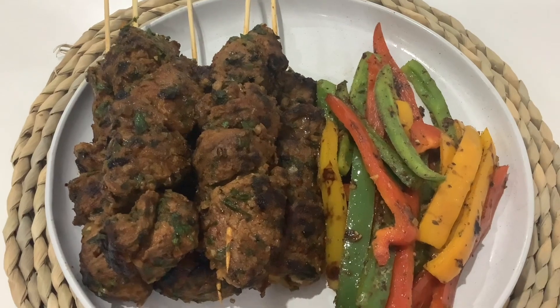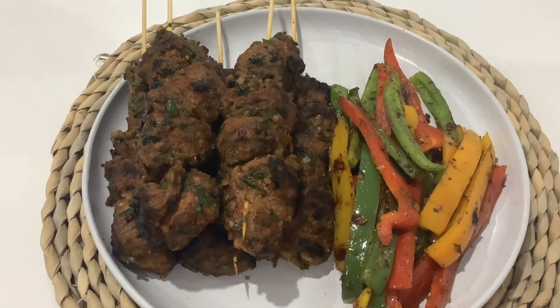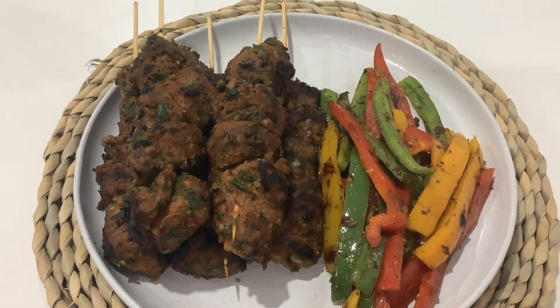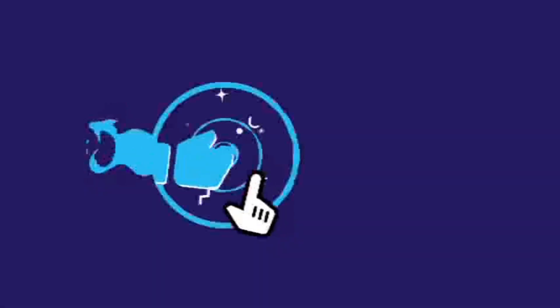There we have our beautiful grilled lamb kebabs and some toasted peppers. Thank you so much for watching — please subscribe, like, and share my videos. Bye!